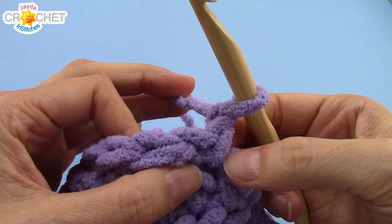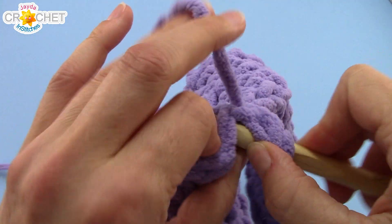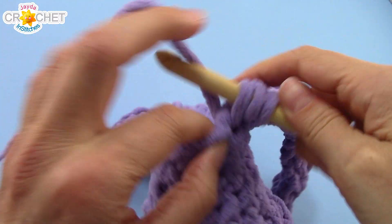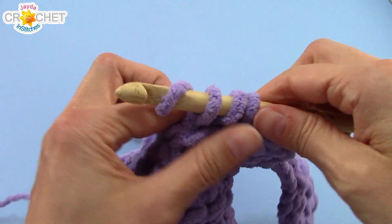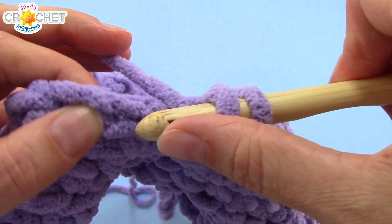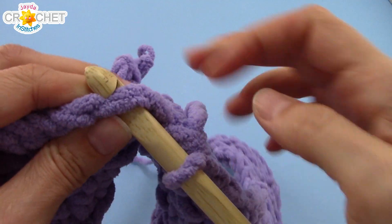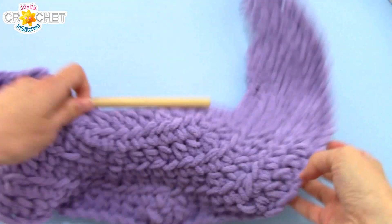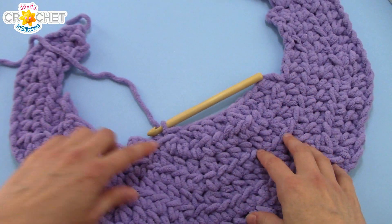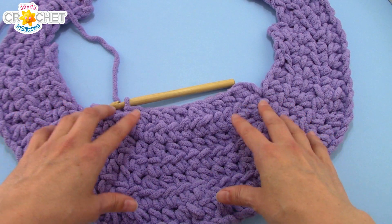Row seven — the last row of the build of the basic crescent. Chain one, turn your work. We're going to half double crochet the first two stitches together — that includes your slip stitch, so make sure you get that one — then half double crochet into each of the next three stitches. Repeat: half double crochet two together, half double crochet into each of the next three stitches. Then half double crochet the next two stitches together, and slip stitch into the next stitch. That completes the build of each side — sides one and two are identical for the first seven rows, and it's just the border that changes. You'll work the border row first going in one direction, then chain one, turn, and go the other direction for side two.